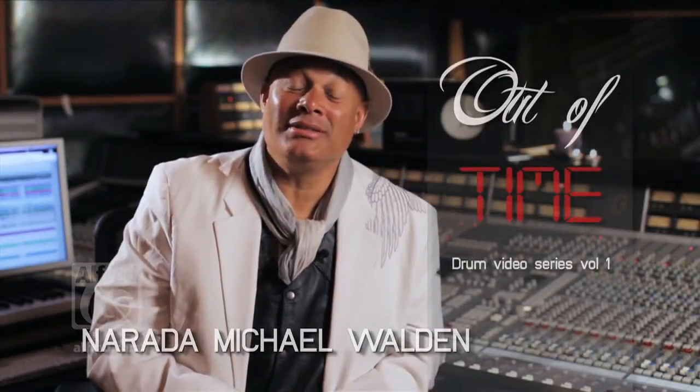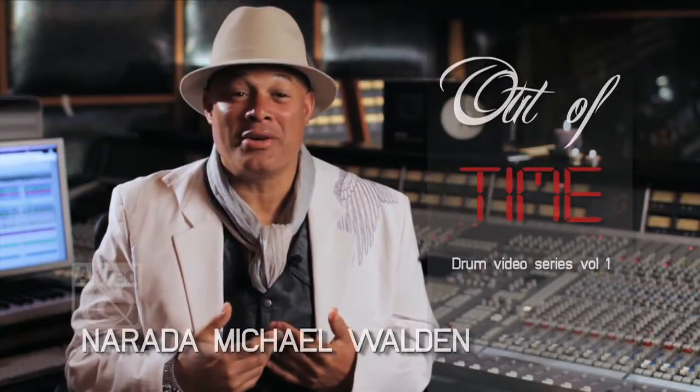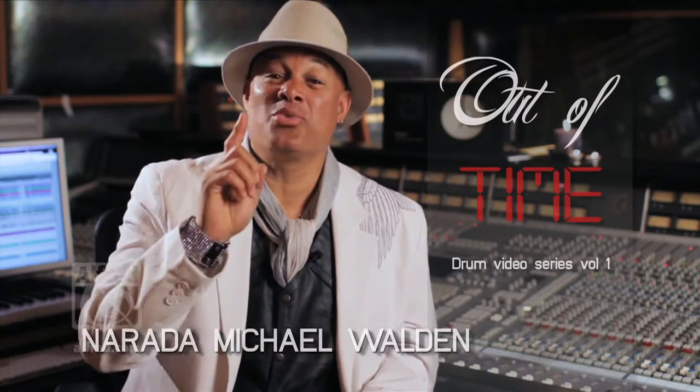Hi, I'm Nardy Michael Walden, and welcome to my drum video, Out of Time, Series 1.